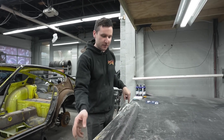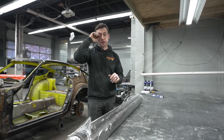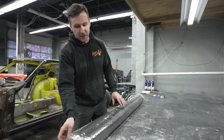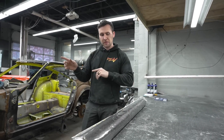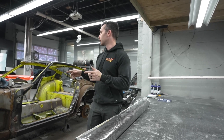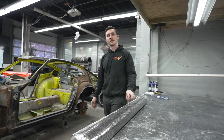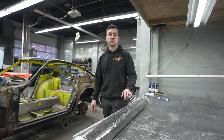So what we're going to do here is use this on our very first layer. This is our first time trying it out, so we'll see how it goes. We use this first layer, and then the rest of the layers we're going to do as normal. You've seen us make a 240Z roof a couple of times, but this is the first time trying this out, so I'm excited to see what this new product can do.